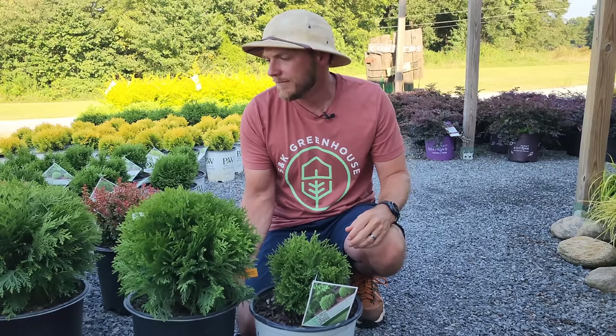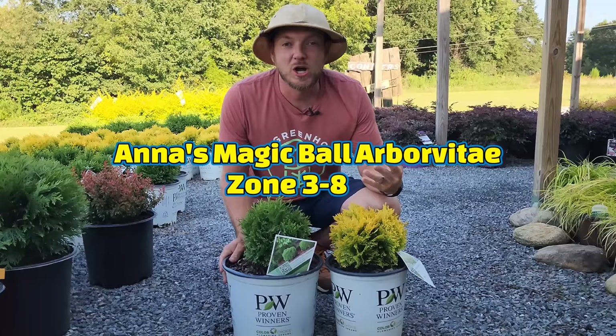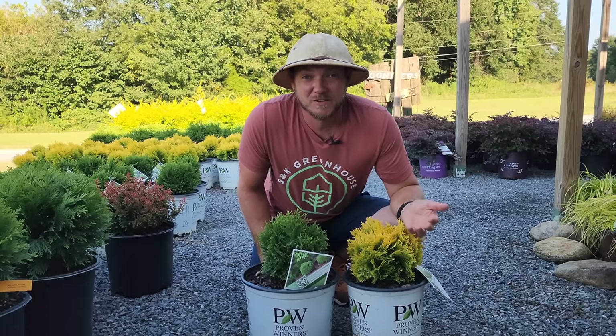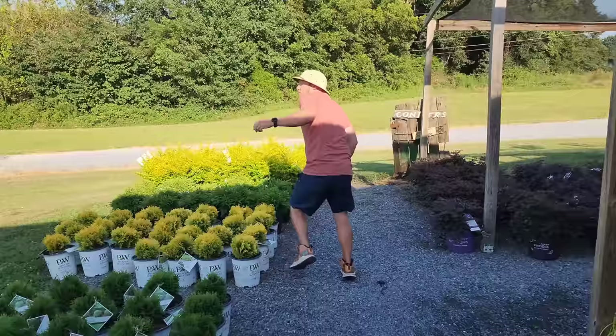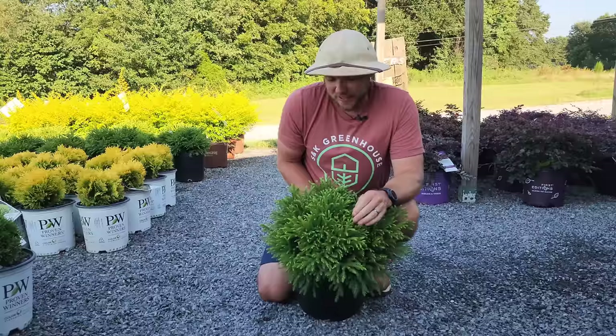In that same category of being very petite for a small walkway, let me show you Anna's Magic Ball, which is pretty much the gold version of Tater Tot. Again slow growing — I've actually planted some of these along my walkway a couple years ago and maybe have four or five inches of growth in two years, so you're not going to be pruning yourself to death on this one. Definitely a great showpiece.